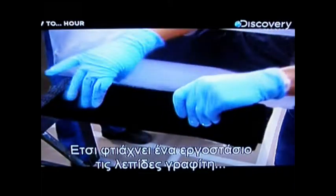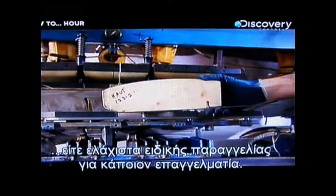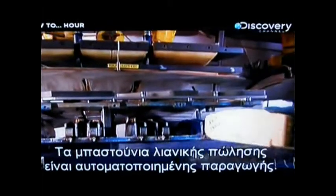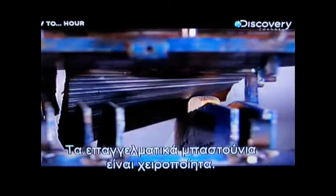This is how the factory builds its graphite blades, whether mass-producing amateur sticks or making a few special-order sticks for a professional player. At this point, retail sticks head into large-scale automated production, while the professional sticks continue to be made by hand.